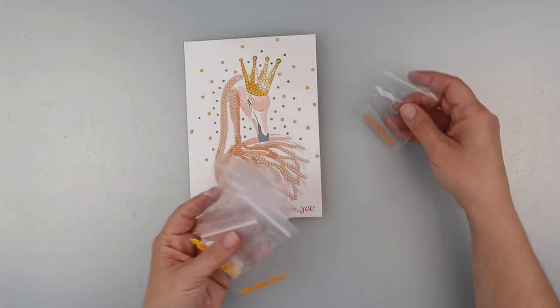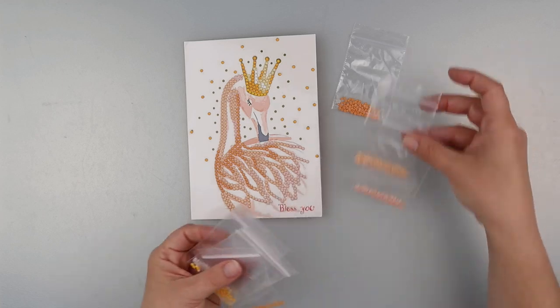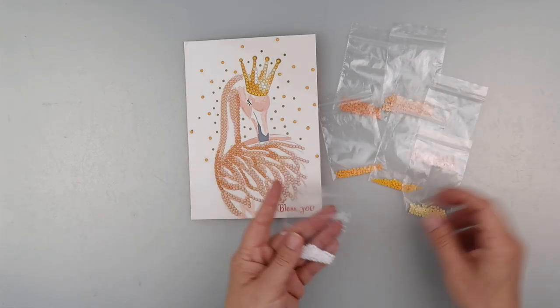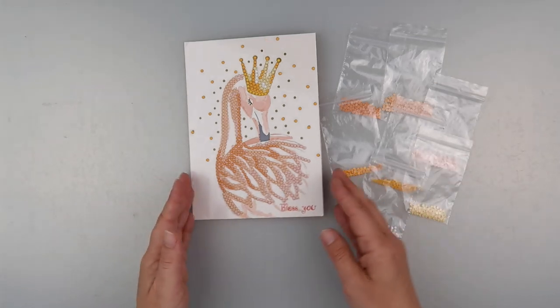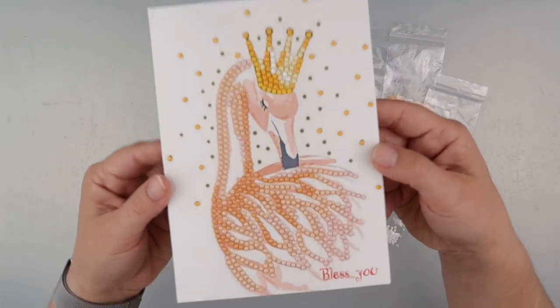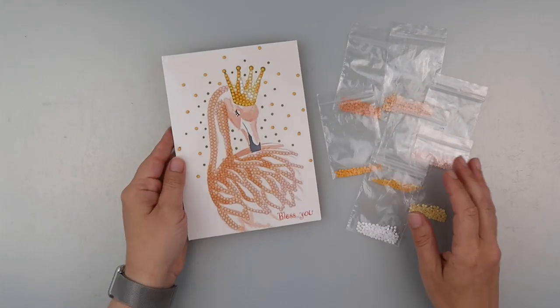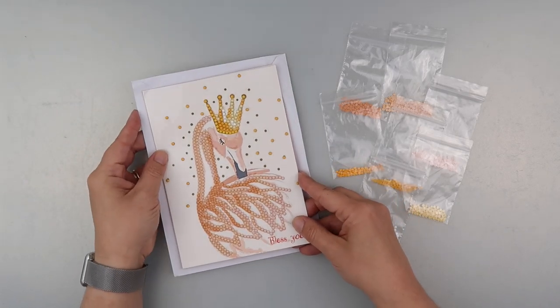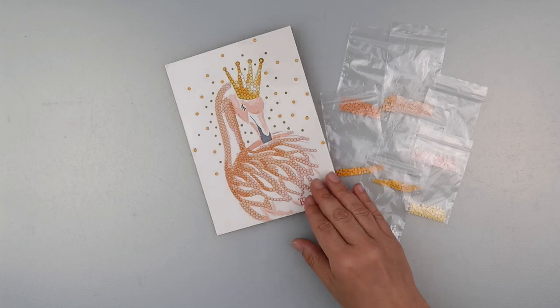Diamond quality — again, no problems at all. This was great. I've got loads of diamonds left compared to how many you actually need for the card. In fact, you could probably do another one with the amount of diamonds that I've got left. I thought I'd show you what it looks like. You do get an envelope with it — it's a bit big, but saves the diamonds being knocked off, I suppose.